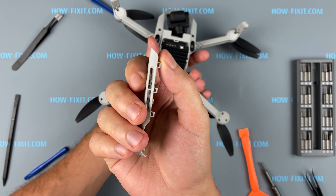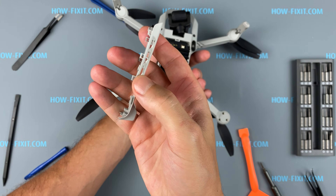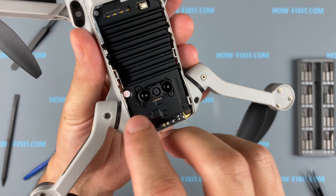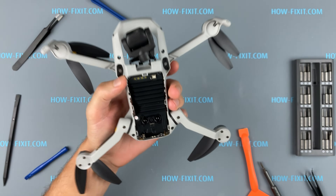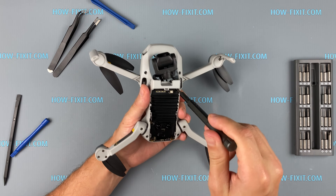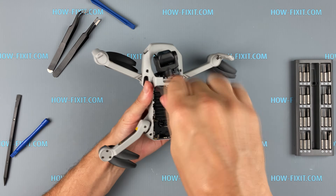As you can see, one latch broke during removal, but this is not critical. On the radiator there is a warranty seal on one screw. If you damage the seal, you will lose the warranty. But if your drone crashed and is broken and you don't have an extended guarantee, then the seal doesn't matter.